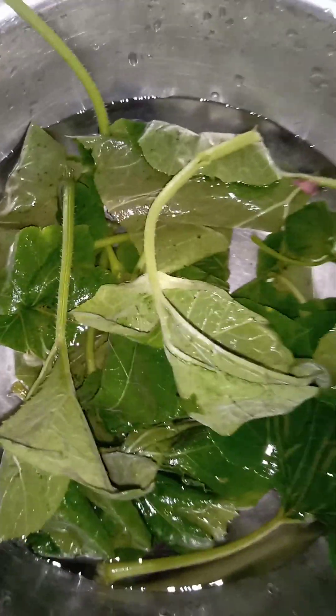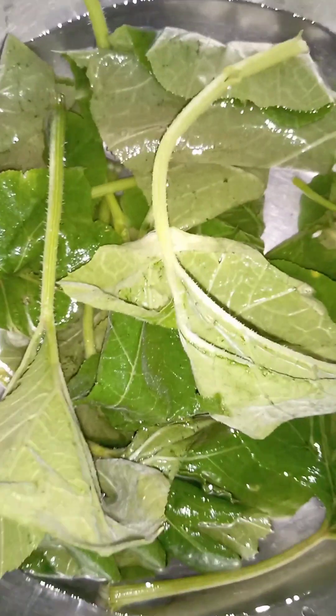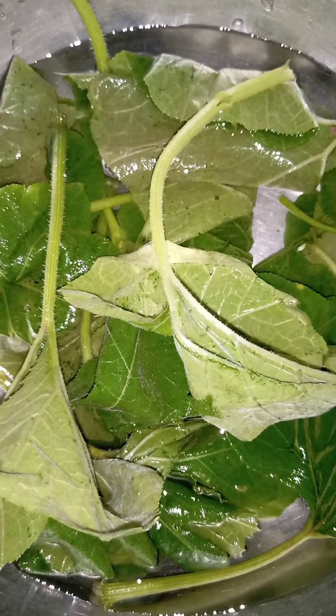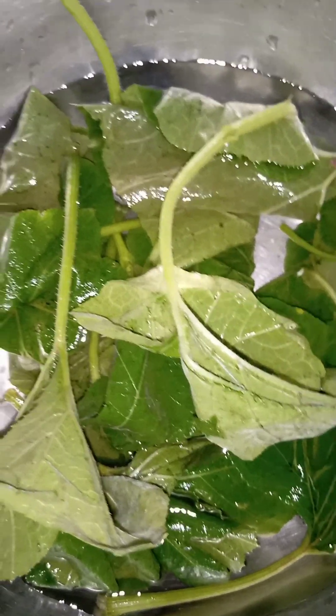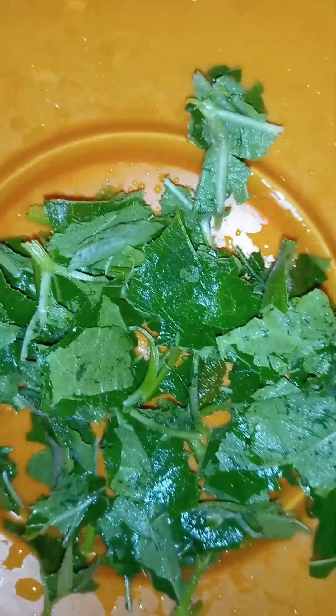Here is oboro — we call it oboro leaf. It grows the same way cucumber or melon grows; it's like a cover crop. I've already started preparing the leaf. You cut it the way you cut oha — you don't slice it, you cut it with your hands into an appropriate size. You can make it big or tiny, but I just make mine moderate-sized.